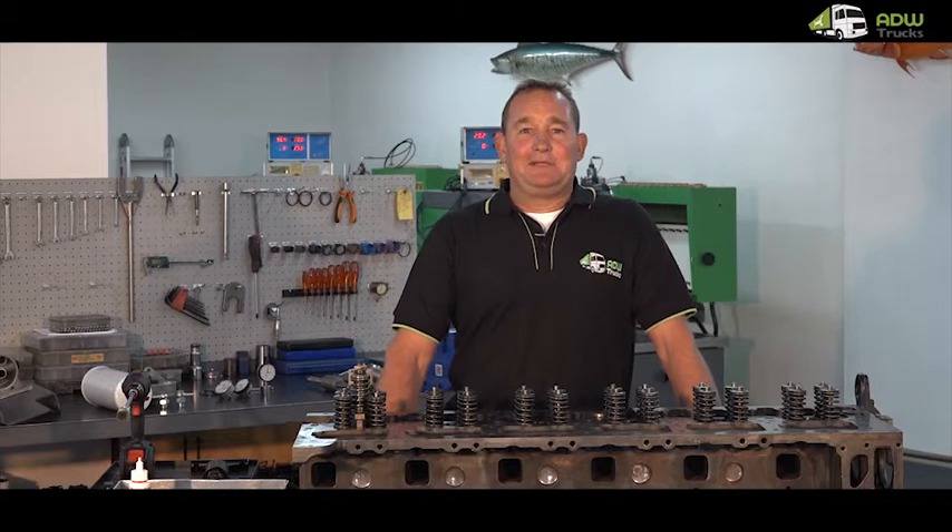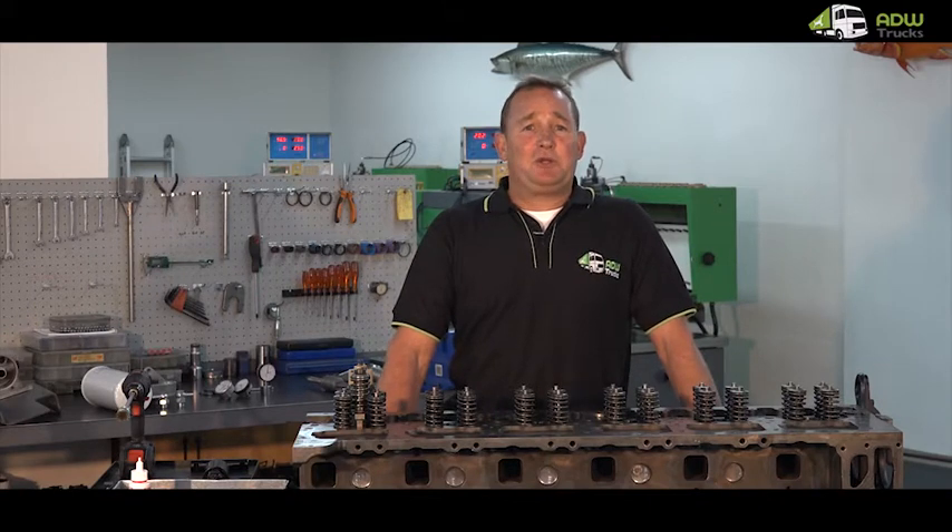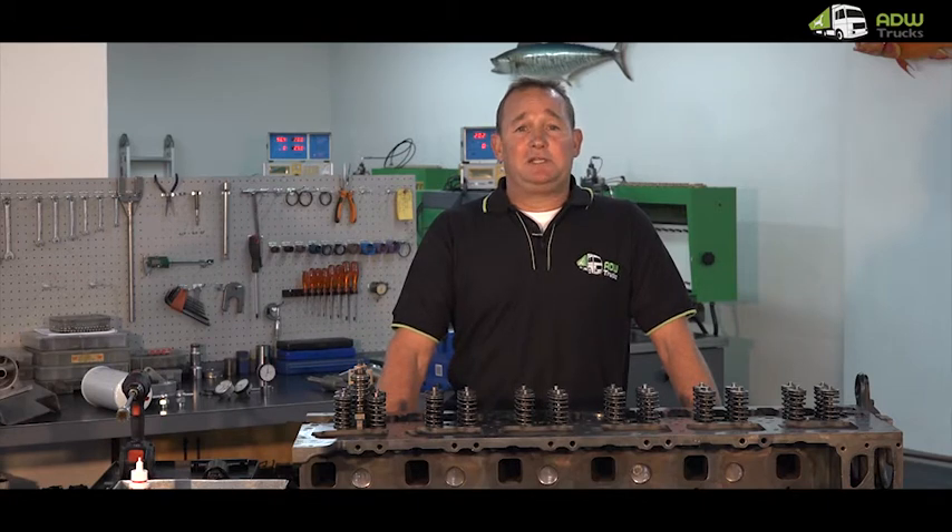Good day everyone, my name is Alan and I'm the workshop manager at ADW Trucks, with one of our main specialized services being the fitments and sales of injectors and copper tubes. In this brief documentary I'm going to demonstrate the removal and installation of copper tubes and injectors on the following brands and engine types.